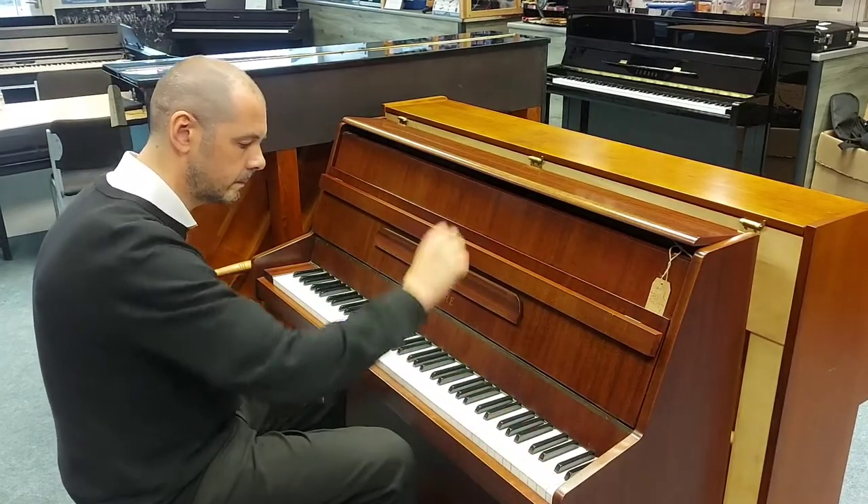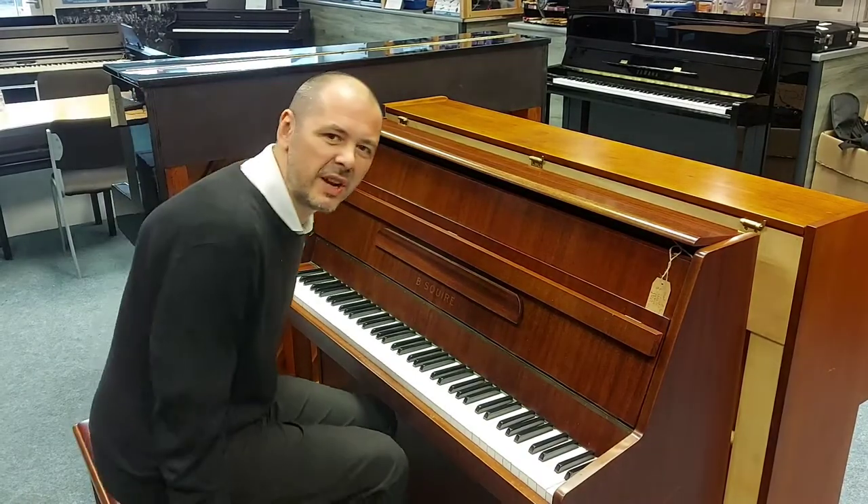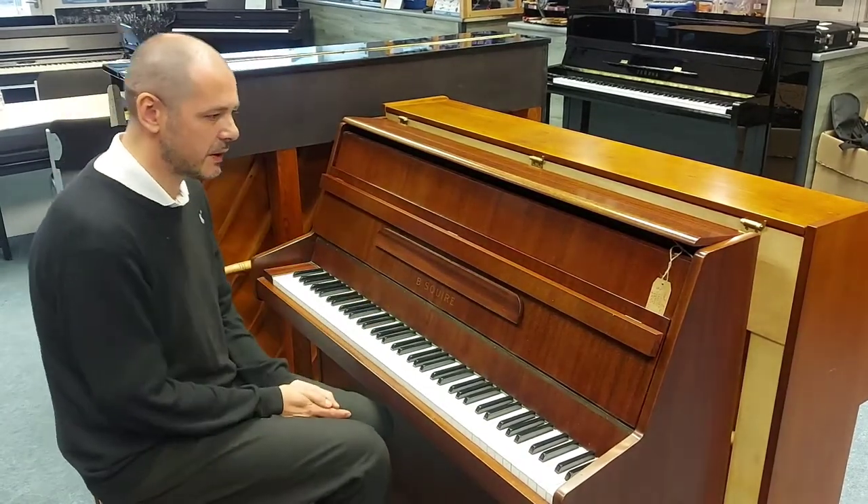Here we go. Really, really nice. Love the sound of this piano.